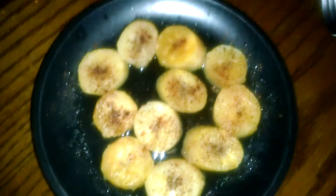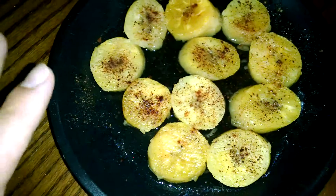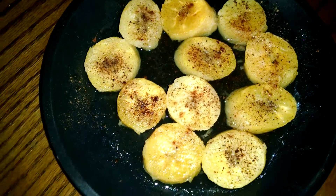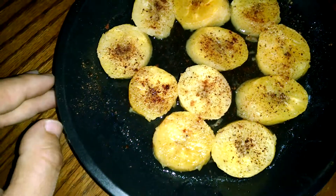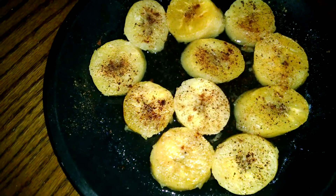So once I fry it, I just put it on a plate, drench in more mezcal, then I grind up some cacao beans and some cinnamon, and I sprinkle it on top of the plantains.